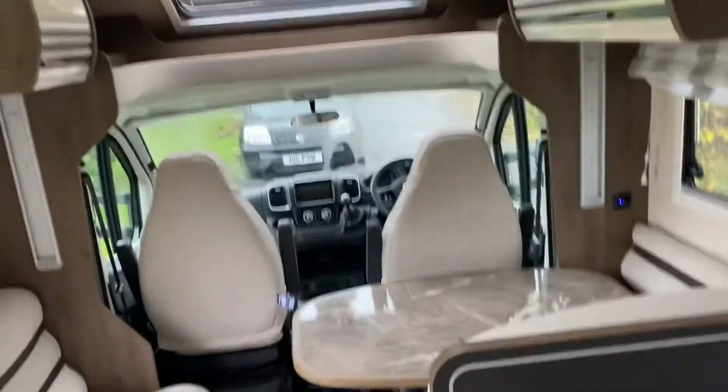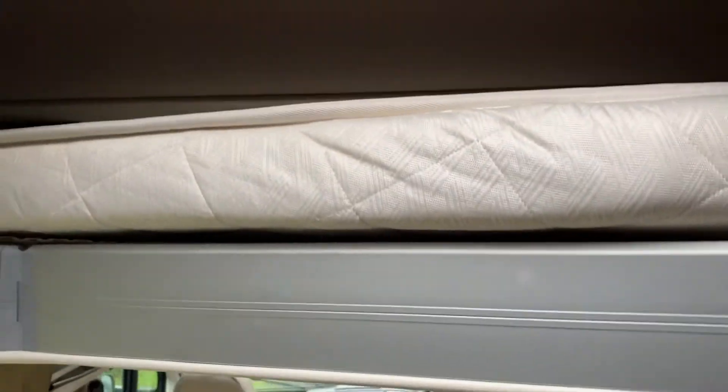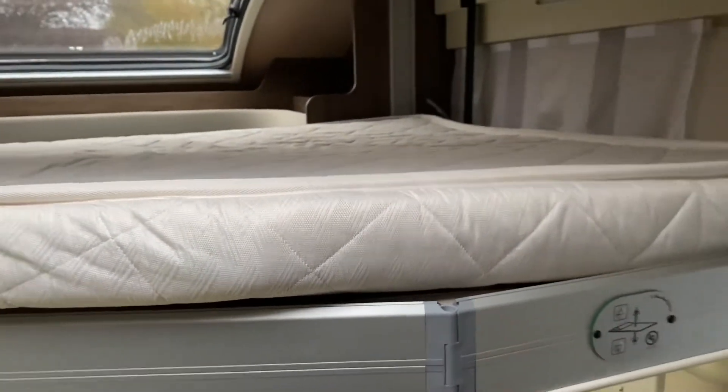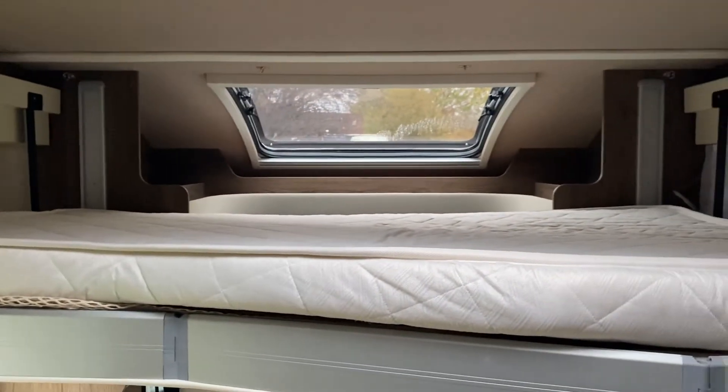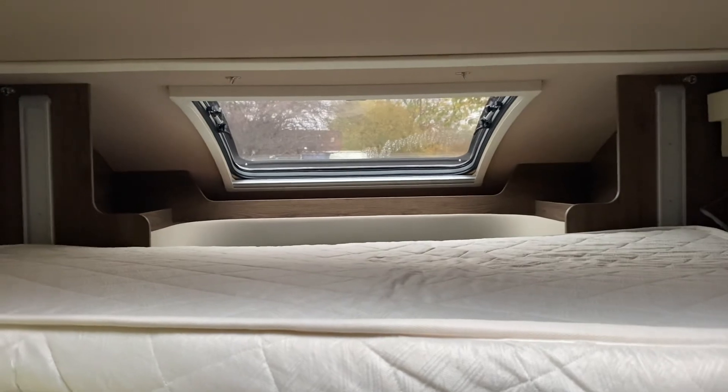You can see it's got plenty of space, really airy, and it does finish off with the electric drop-down bed. You'll have to forgive me — I am new to these YouTube videos, so I'm just doing my best to show you what I find and what I think is good. I will tell you the good, the bad, and the ugly. Cheers.